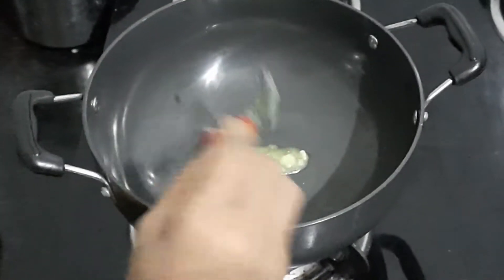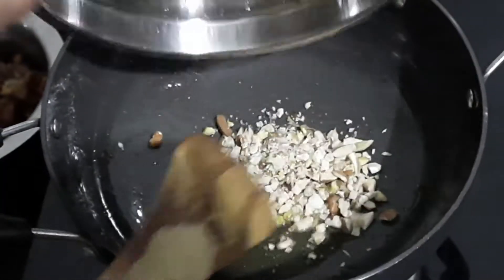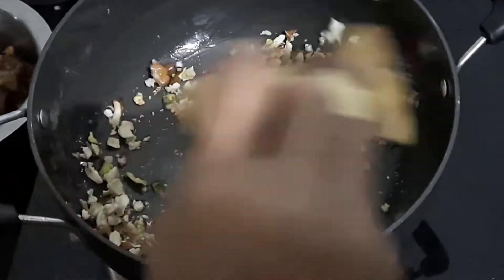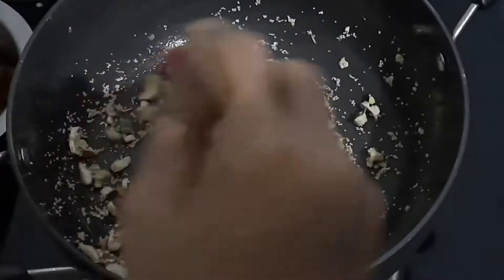First of all, we will add 2 tbsp of ghee. We will add all chopped dry fruits, like almonds, cashew nuts, pistachios. We will add 1 tbsp of khus khus. We will roast all the dry fruits in the ghee.